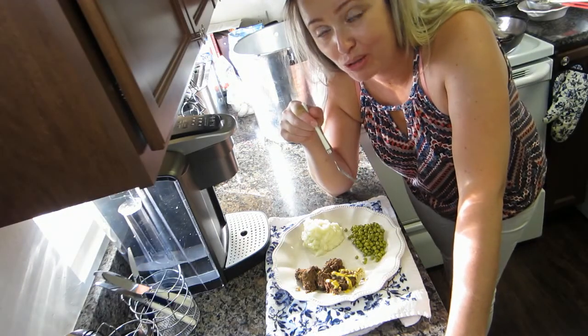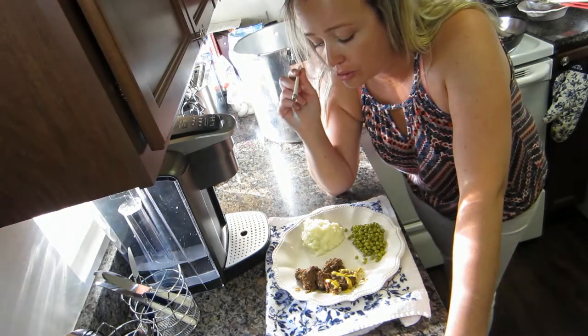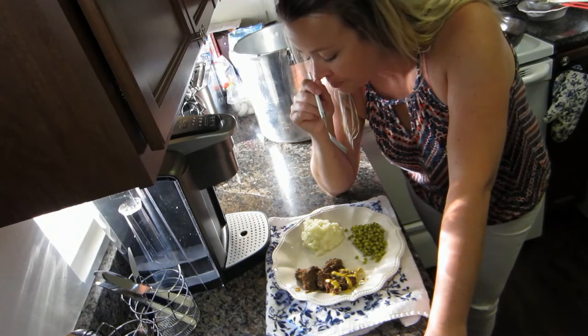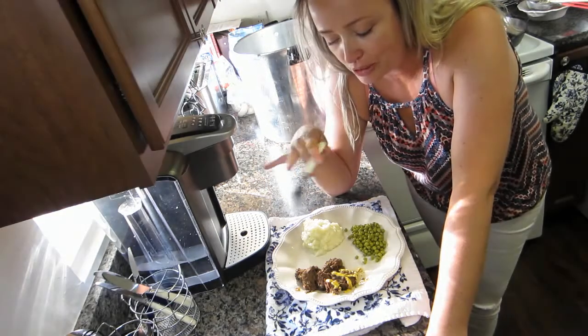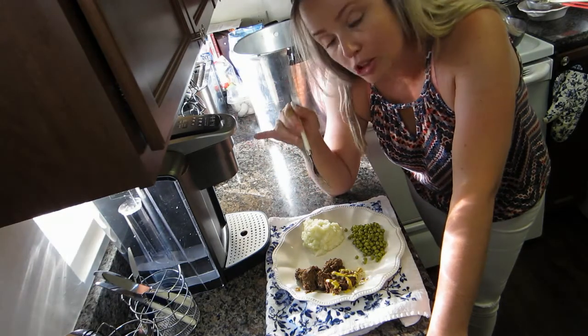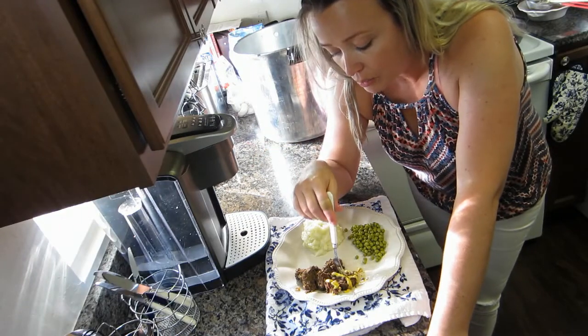Mmm, that is good — really, really good! It is moist and tender. Sorry Peppers, you can't have any! It's the flavor — all the flavor of my meatloaf recipe is there, and the onions are perfectly cooked through. It's delicious — a delicious meal in a jar, ready to eat.